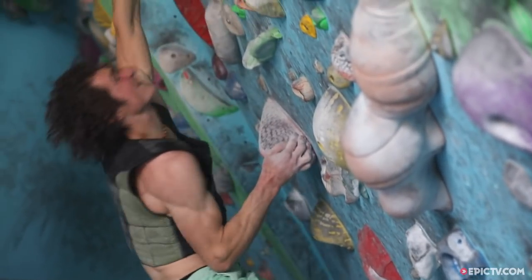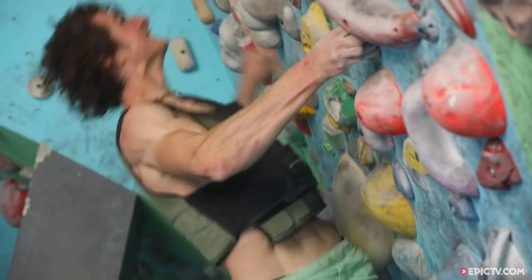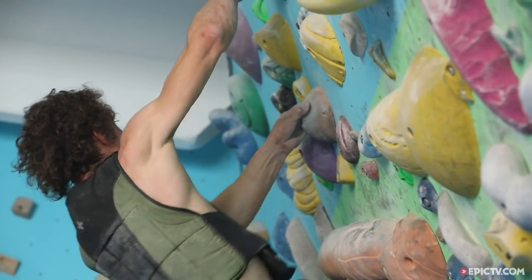Each boulder problem should be around five to seven moves, should be continuous, and it should be the perfect difficulty. Honestly, I'm quite tired — it's my third session of the day, but let's go for it.